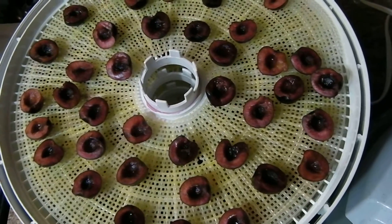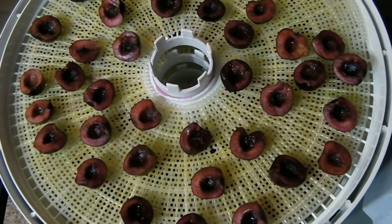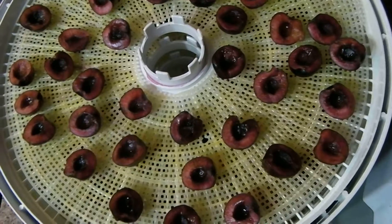Now if you're going to use your cherries in pies or cobblers, I do recommend that you parboil them first. But if you're going to just snack on them or use them in jams, all you have to do is cut them in half and take the pits out.